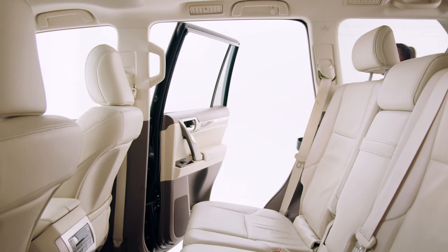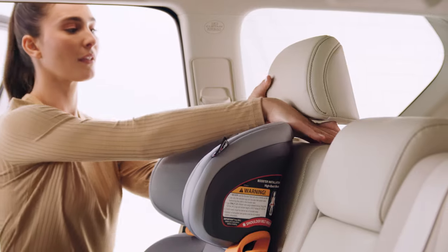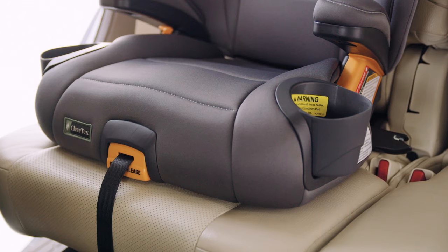Place the booster seat on the vehicle seat, making sure it is up against the vehicle seat back. If the vehicle headrest pushes the booster seat headrest forward, remove the vehicle headrest.